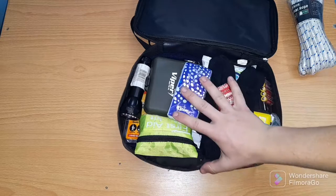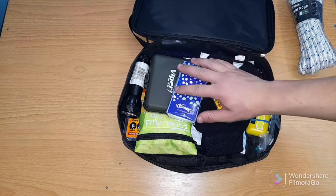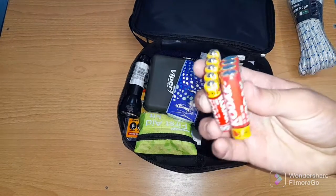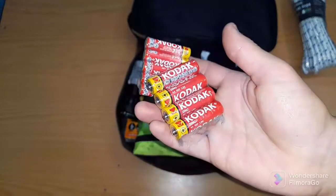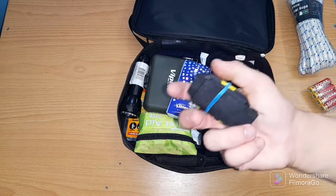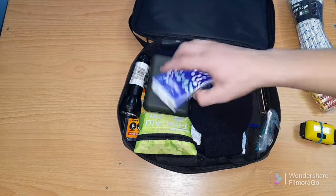So it's not packed at all. At the top we have some batteries — triple-A and double-A batteries. We also have a headlamp, which is really good, and some tissues.